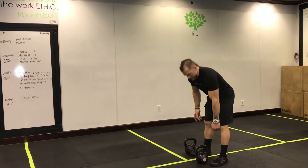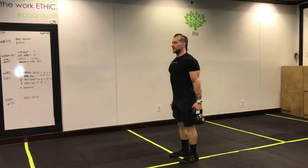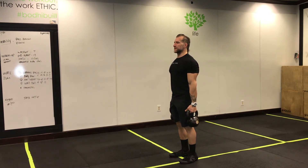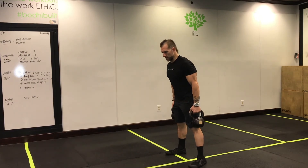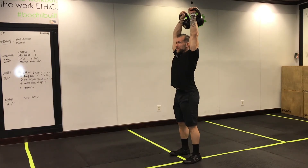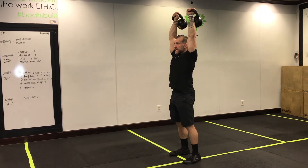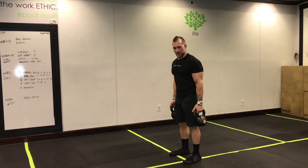Your hold today is going to be a farmer's hold. If you have a set of kettlebells, pull those shoulder blades back and let them hang down low into your back pocket. Squeeze your glutes, tuck that butt underneath, keep that trunk nice and tight, head neutral, and hold here for 20 seconds after each round. If you don't have weights heavy enough, you can do an overhead hold instead — keeping those wrists directly above the shoulders, squeezing the glutes, keeping that trunk nice and tight, holding for 20 seconds.